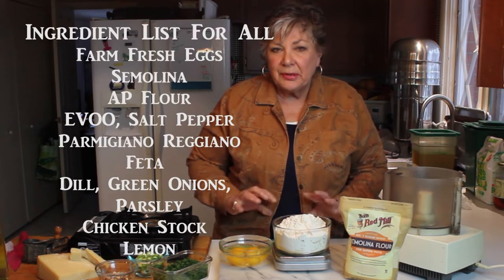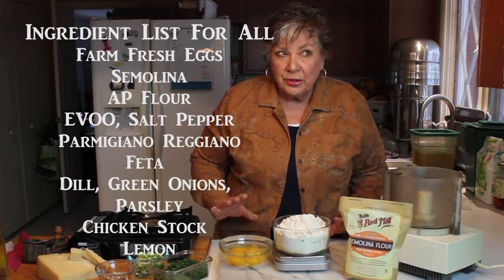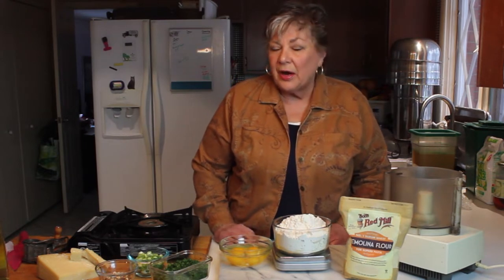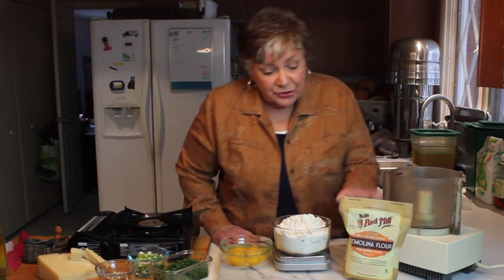Welcome to my kitchen. In today's video I just want to show you some really simple ingredients — including the pasta — for a dish that is really satisfying, really wonderful, and really easy. So now let's talk a little bit about the ingredients.